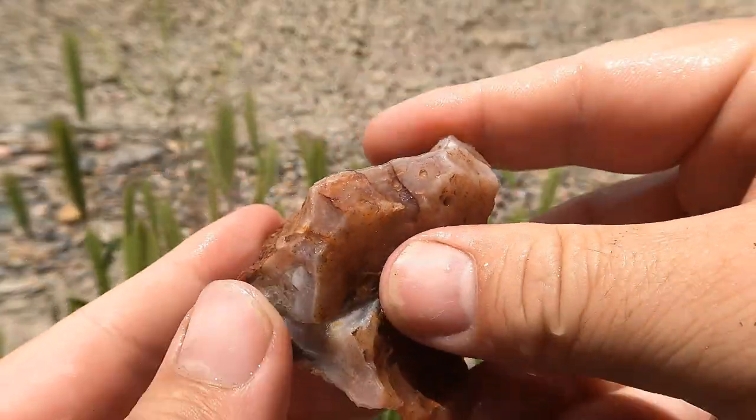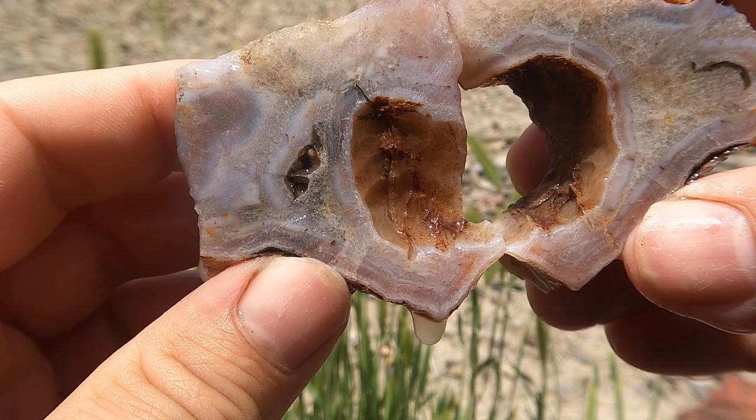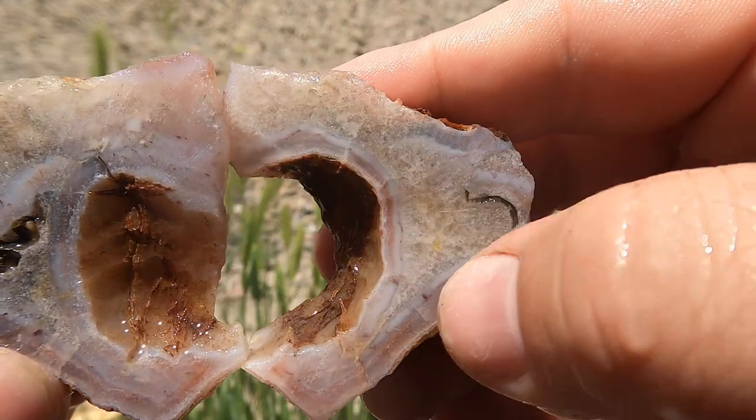Here's another good looking agate that I had just sitting around. It's got a little bit of color in there, and a lot of quartz right in the center of it that is growing.